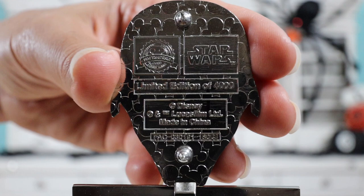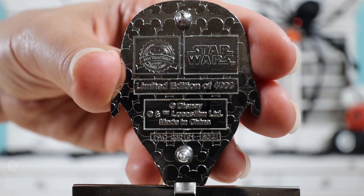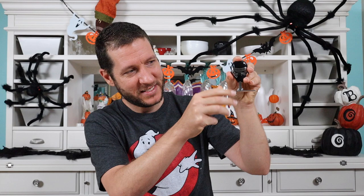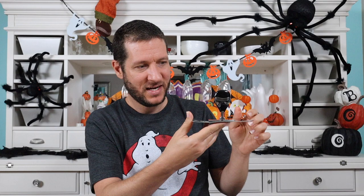Here's a close-up of the back of the pin. It has two pin posts, has the Mickey waffle pattern, says Star Wars on the right-hand side. This is from 2018 and it's limited edition of 4,000. I think this pin is really neat — I like how big it is. The coolest part is the bottom piece — it's like a hinge. It flips down and you can stand it up on a table, so you don't have to display it on a pin board or lanyard.